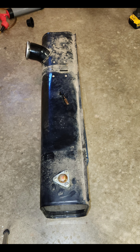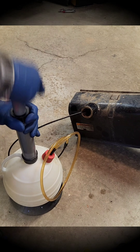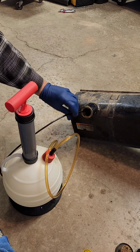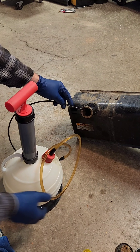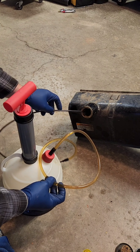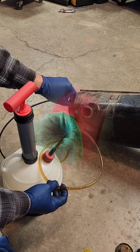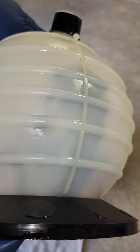Once I got the gas tank out I still needed to get the rest of the fuel and most of the rust out of the tank. When I extracted the remaining fuel it clogged my extractor three times — that's how bad the rust was. This is just a small amount of what was actually in the tank.